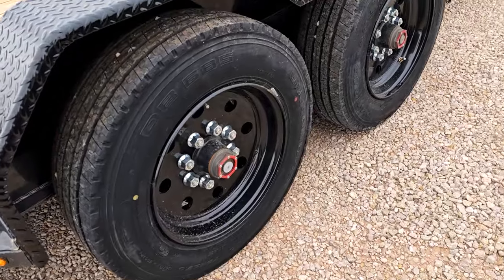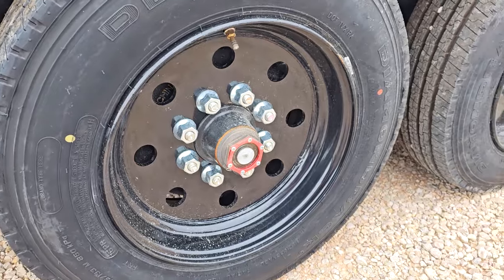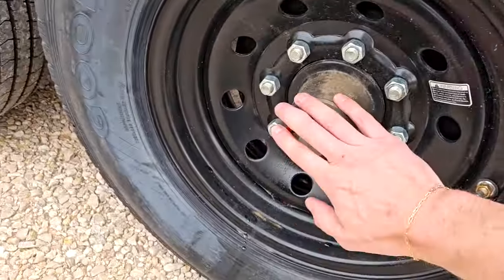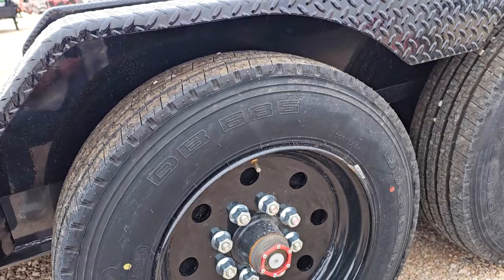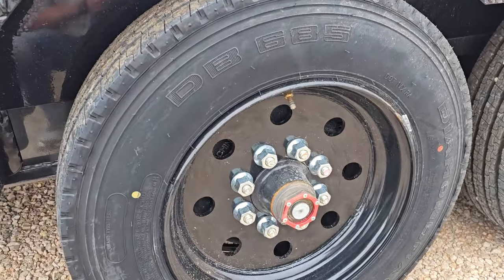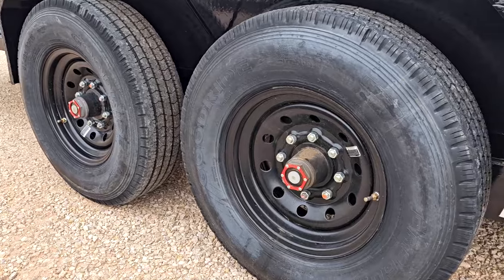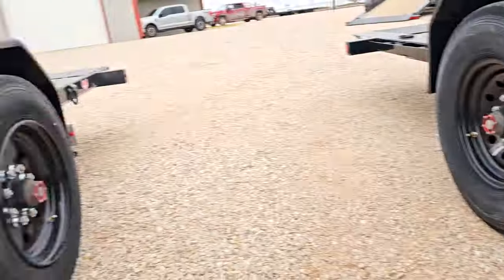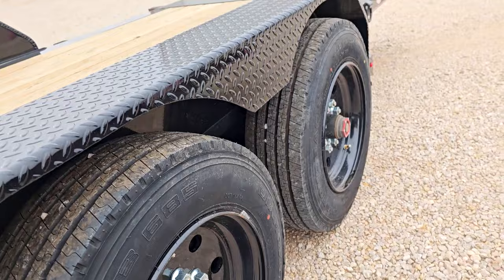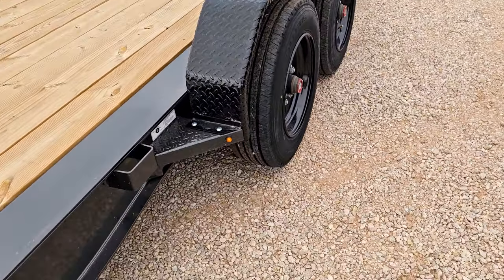The 8,000 pound axles are oil bath on both trailers. One of the big differences is the wheels and tires. On the Diamond C you've got 17 and a half inch wheels and tires — that's a standard feature on the HDT model, with 16 ply tires. On the PJ trailer you're on a 16 inch wheel and tire with 14 ply tires. Diamond C adds that upgrade on their HDT model and anything with 8,000 pound axles.